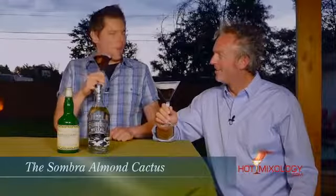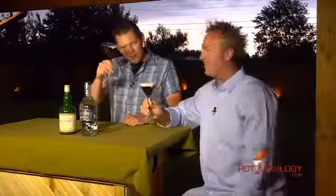It's Hot Mixology with the Quick Mix. This is the Sombra Almond Cactus. Salud, everybody! Salud.